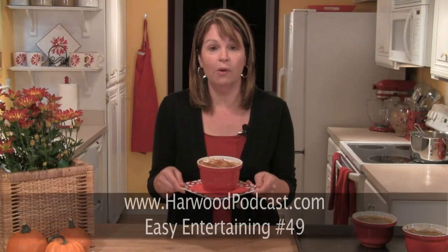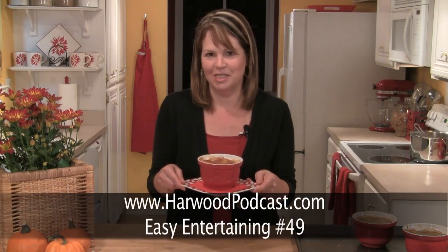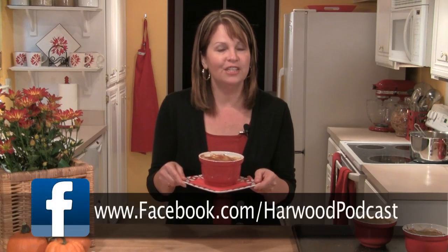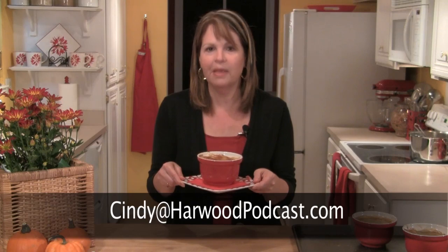If you'd like to try these tavern chicken pot pies at home, just go to our website and go to the Easy Entertaining show notes, and I'll have the recipe there for you. Don't forget to join us on Facebook. And as always, if you have any ideas or questions for me, please send me an email. I'll see you next time.